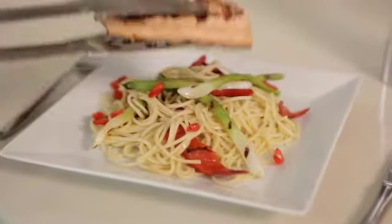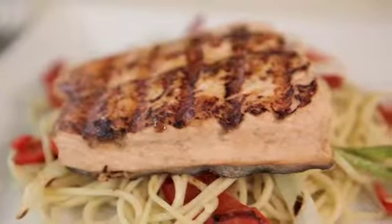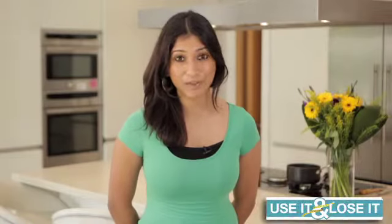Serve with noodles and vegetables cooked on the griddle. Follow our big grill diet plan and expect to lose half a stone in a month. You've got to use it to lose it.